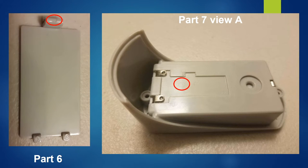Part 6 is a base cover for the batteries. Evidence of injection molding can be found by looking at the ejector pin witness mark. Part 7 contains the batteries, holds the rotation of Part 5, and is the base of the sharpener. Injection molding is used to create this part.